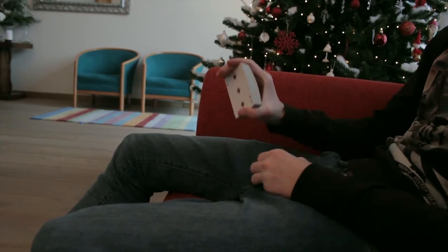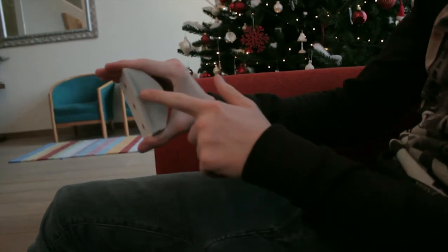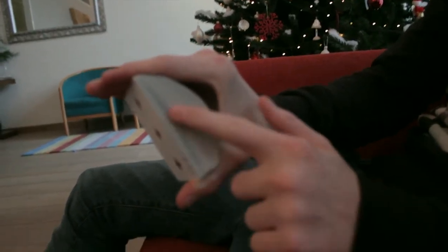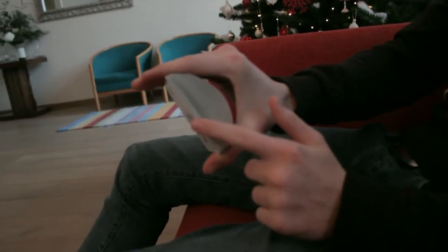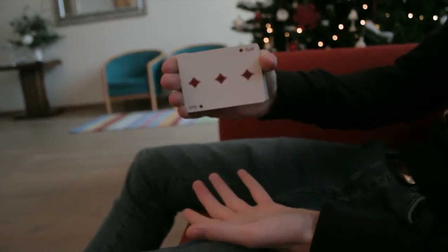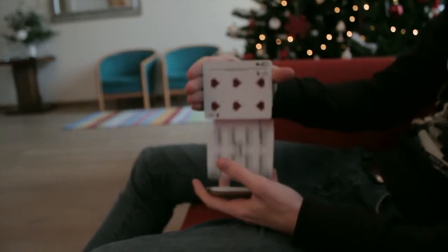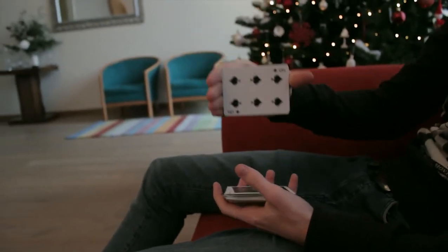So once again, take the deck, press down on it, allow some air between every single card. Then you begin here and slowly work your way up and then down again.